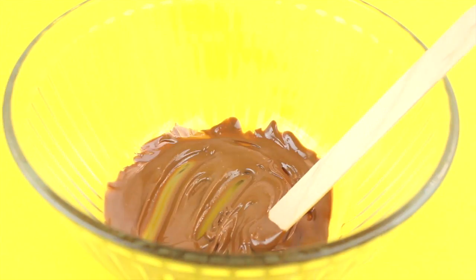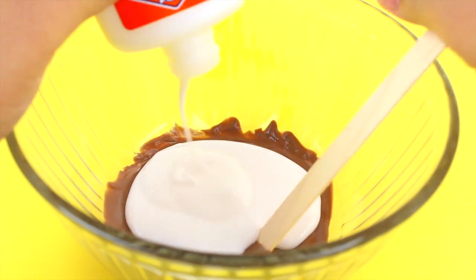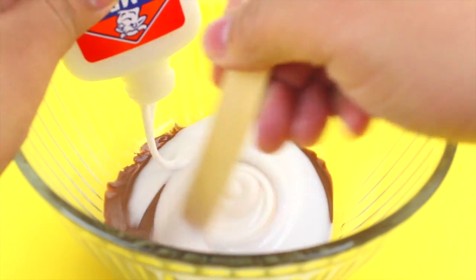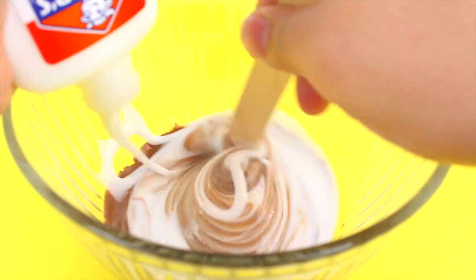You want to work very, very fast because the chocolate will solidify. Go ahead and start adding in your glue and mixing it all together. Obviously, because we're adding glue, this is not an edible slime — just throwing that out there in case nobody knew!